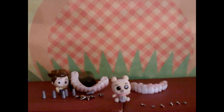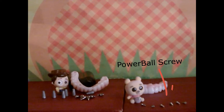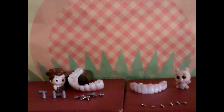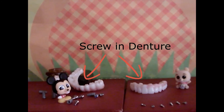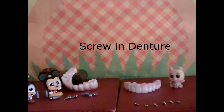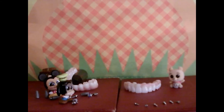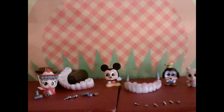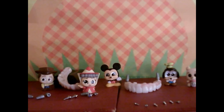Here we have our latest technology, the Powerball screw. And let's not forget the star of our show — the screw denture. Okay, let's put it all together. Of course, this thing is heavy.